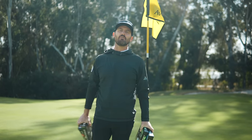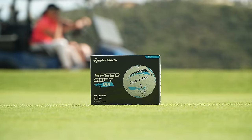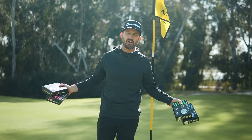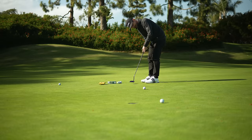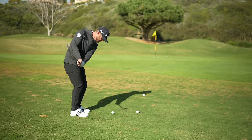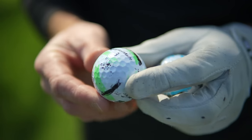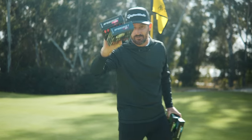Hey guys, it's Chris Trott, Trottigolf. I'm bringing you today the new Speedsoft Ink from TaylorMade. We're at Aviara. We're going to be putting this through its paces around the putting area. We're going to be chipping and pitching with it. Which type of player is this ball for? Let's check it out.